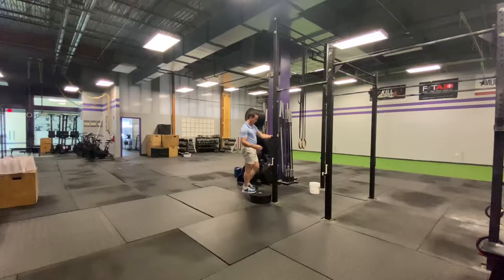Instead of holding on to something for dear life, I want you to just use one fingertip to balance. So I have one finger on here. You're going to slowly come down until you're feeling a stretch in the calf.